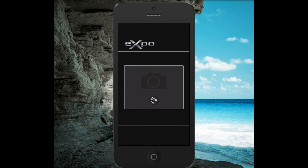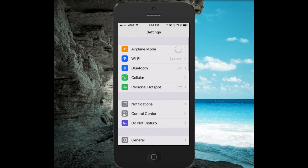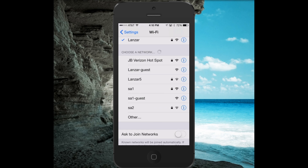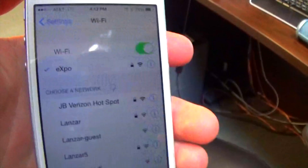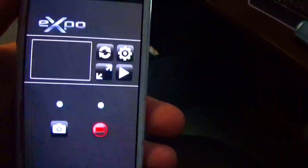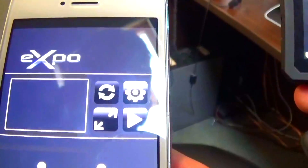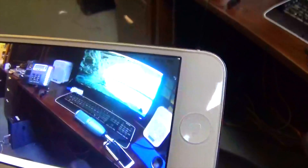Very basic here — we actually have to set the camera up in your system settings first. Scroll over to settings and go to WiFi. Make sure your Pile Expo is turned on, and as long as you've enabled the WiFi on the camera, it should appear under the networks — select Expo. Once you've selected the Expo network, open up the app, press on the refresh button, and voilà — your phone sees what the camera sees.